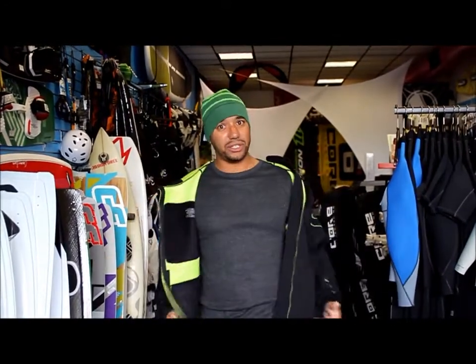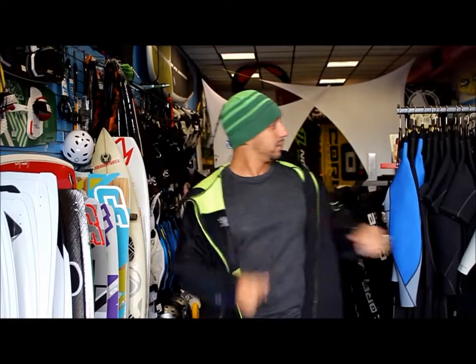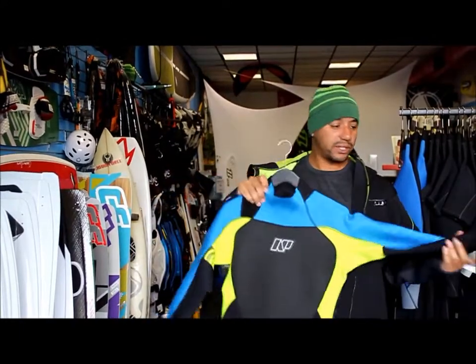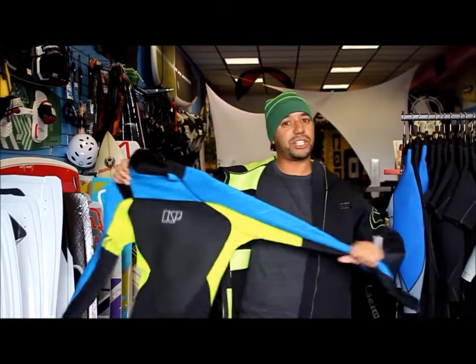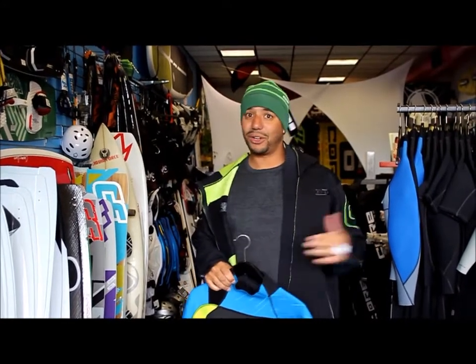You could just go out in your skivvies if you wanted to — not recommended. Or you could pick up one of the brand new Neil Pride wetsuits. Don't skimp. 3 mil is great, but a 4 mil — the new stretchy material that they have — it's going to keep you warm, flexible, you're not going to get tired, and you're going to stay out as long as you want.